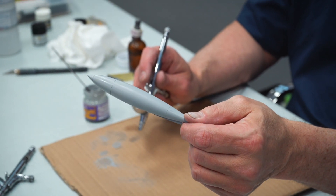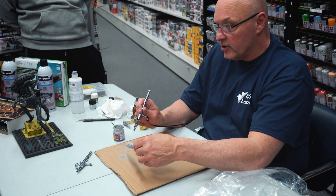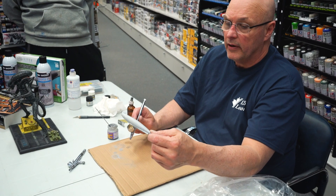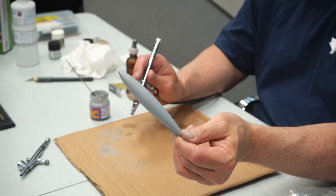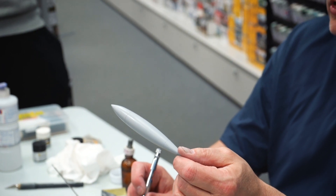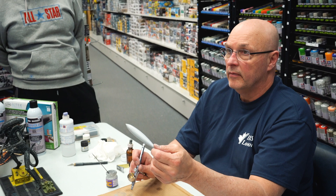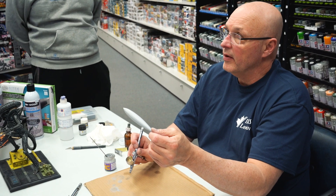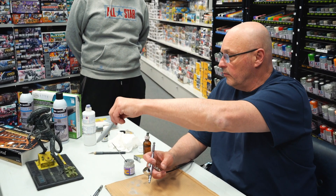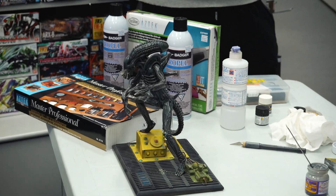You can see the glistening coming off it right now — it's drying very quickly. White is a hard color to paint with. Red is actually the hardest color to paint in modeling. A trick when painting red: paint it white first, then paint it red, and it'll give it pop. Or paint it silver and then red. Same with yellow — paint it white or silver first.